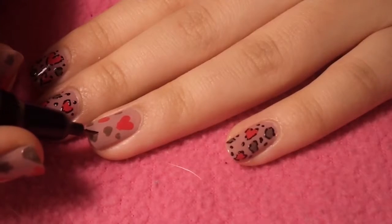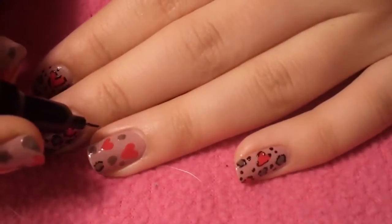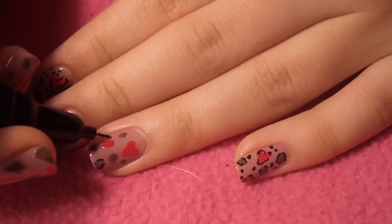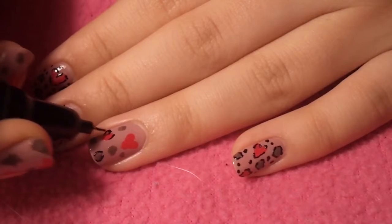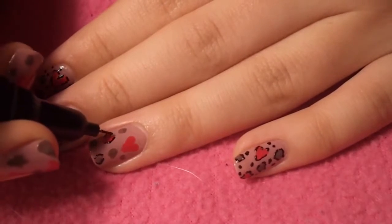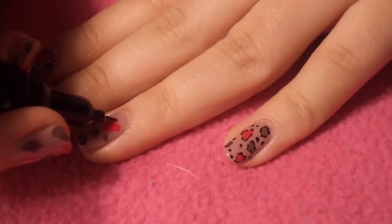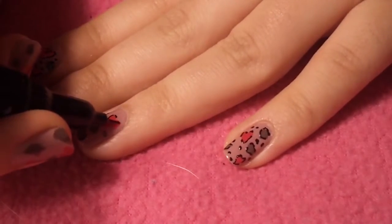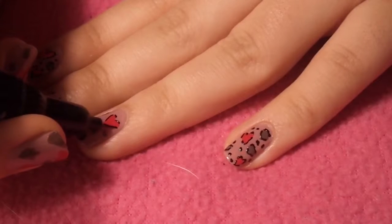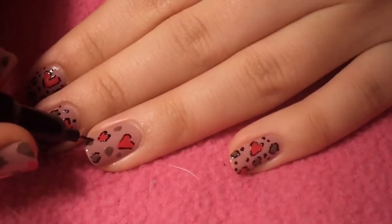Now they start to look a lot better. You're going to take a black nail pen or toothpick and black nail polish — anything you have. And you're just going to outline the hearts like so. You don't want to outline the full heart; you want to leave it partially outlined, so just leave a few spaces unoutlined. And for the leopard print, you're just going to partially outline it with C shapes and brackets. And then for the rest of your nail, whether it's blank spaces, just fill it in with a few dots.